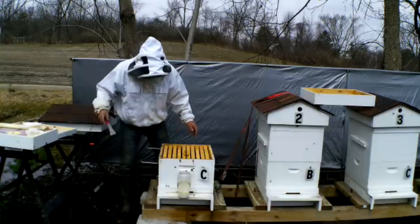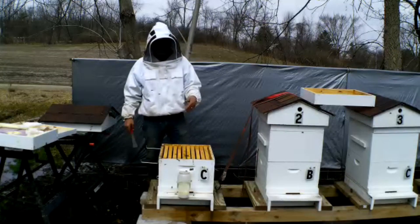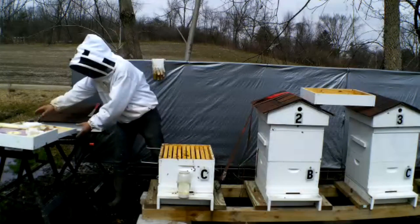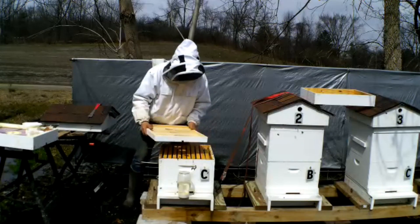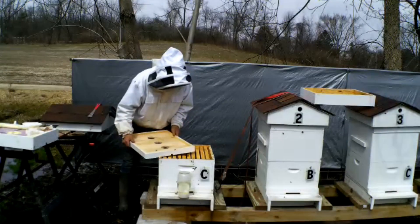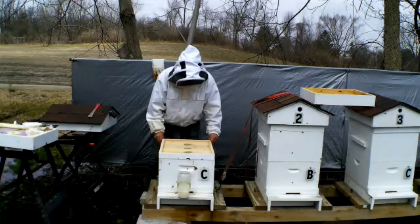We're going to take away the insulated inner cover — I don't think we need that anymore. It might get a little frosty in there from condensation. I am going to put my screen candy board back on, but first I'm going to put my inner cover on. When you put your covers on, always kind of set them at an angle and then just slide them so you don't crush anybody. Especially at this stage of the game, I can't afford to lose any bees.